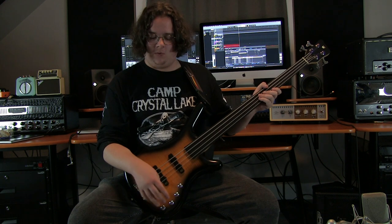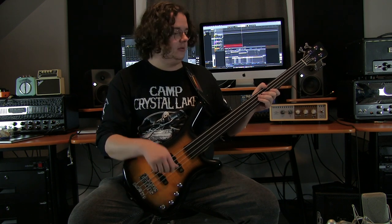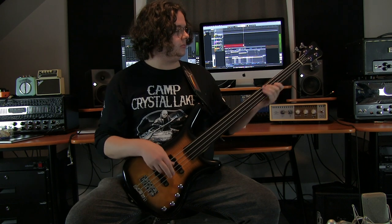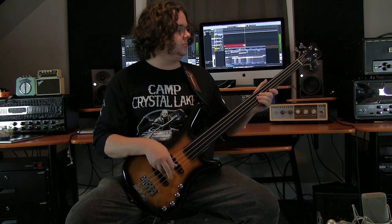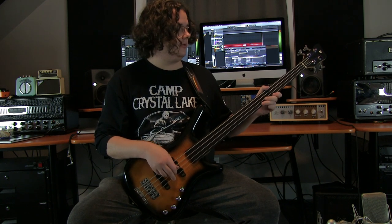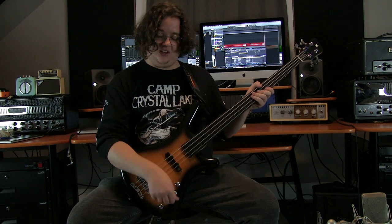For the sake of keeping things simple while I explain the two EQ knobs, I'm going to keep the pickups blended. So I'm going to boost the treble. Boosting the treble knob gives me much more punch in my tone and the volume increases slightly. If I cut it, the sound becomes really muddy and the volume decreases as well.